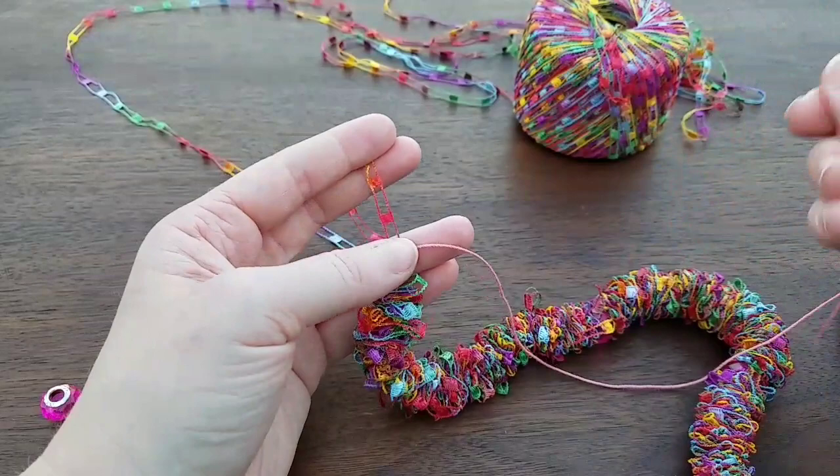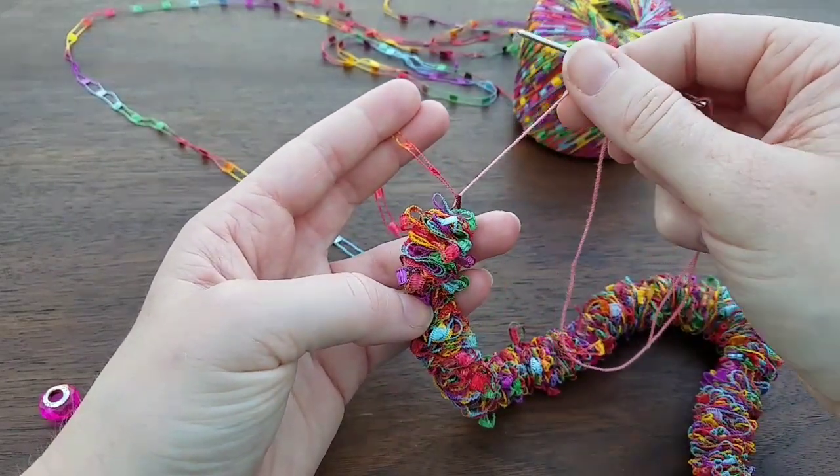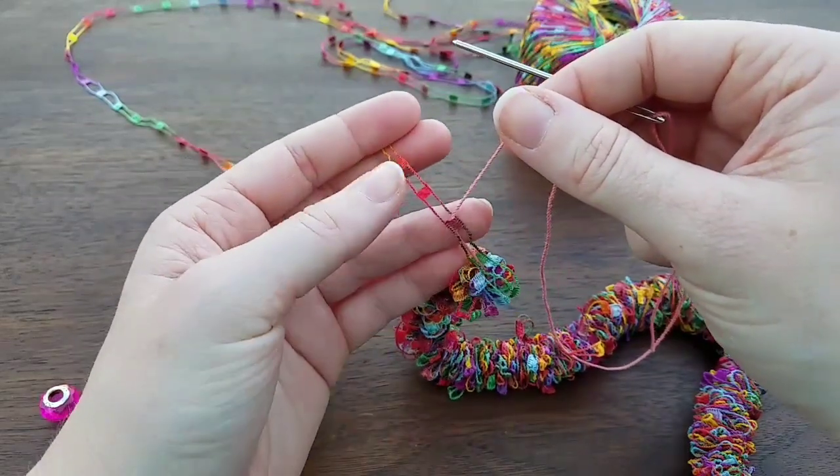I have my needle threaded. I'm using a cotton thread — I think this might be a size 10 — and then go ahead and start our technique.